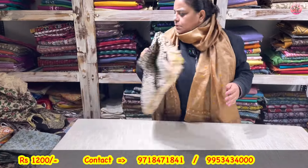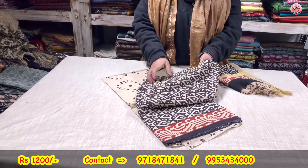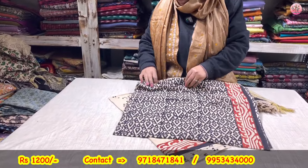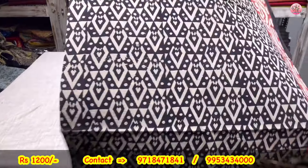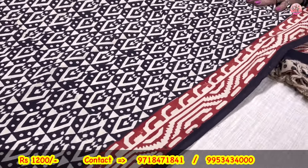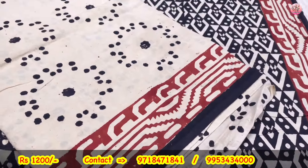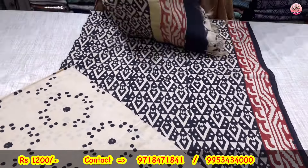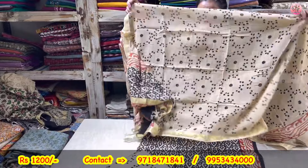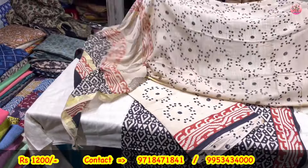Now to the last one in the 1200 lot. A different black and beige combination. Red contrast is there — aap place karvaiye, bahut sundar lagega. This is the shirt, this is the lower — lower pe bhi poora print milne wala hai. Three-piece suit set, linen dupatta, organic cotton, bagru print. 1200 will be the cost.